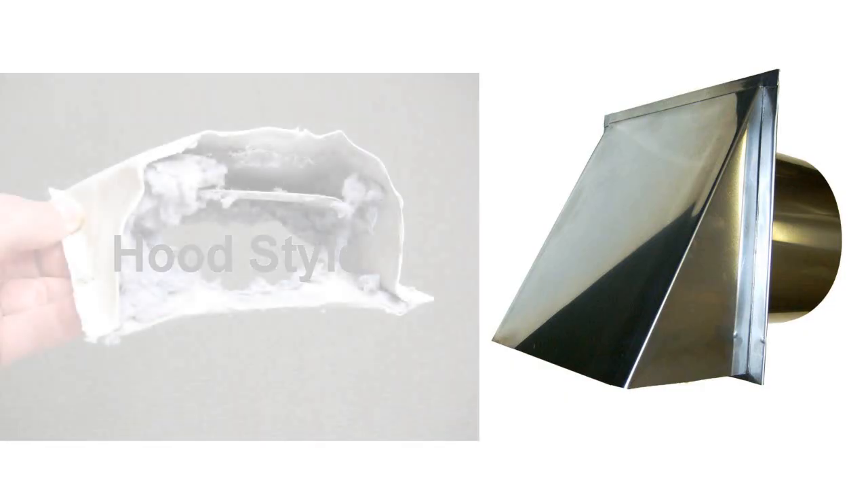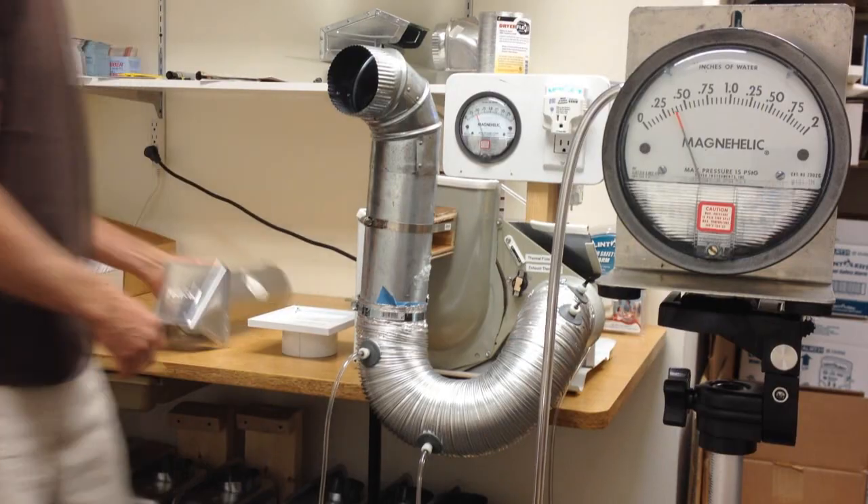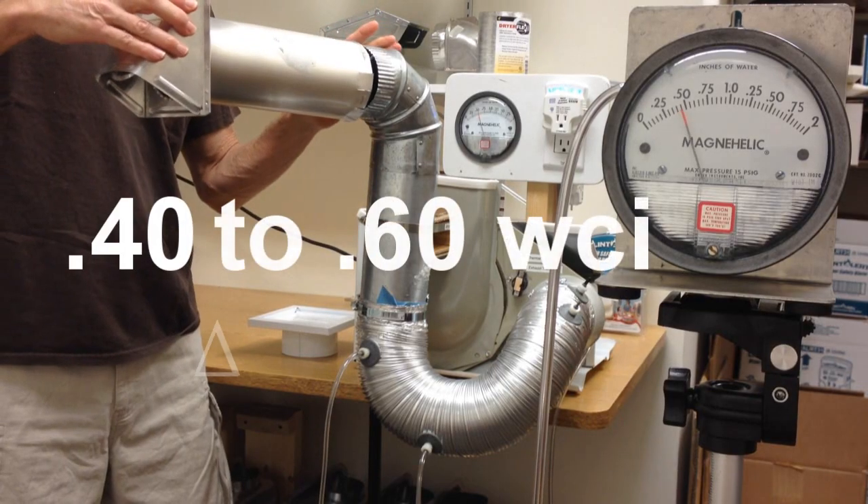Hood style vents create a high amount of resistance because the damper is limited to how much it can open. Note the high delta or difference in pressure.